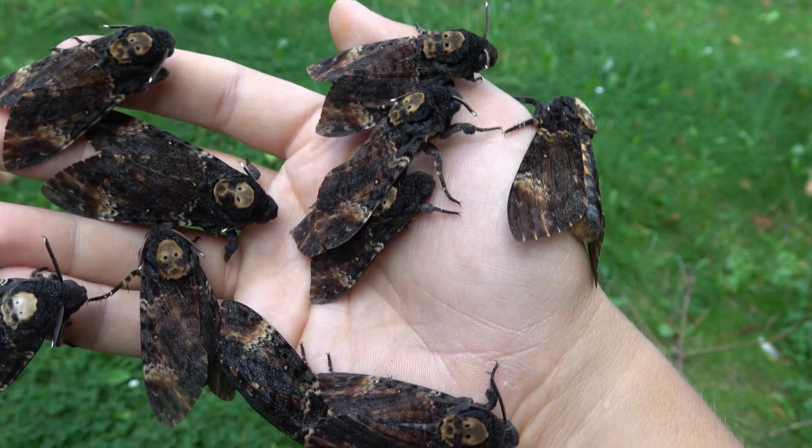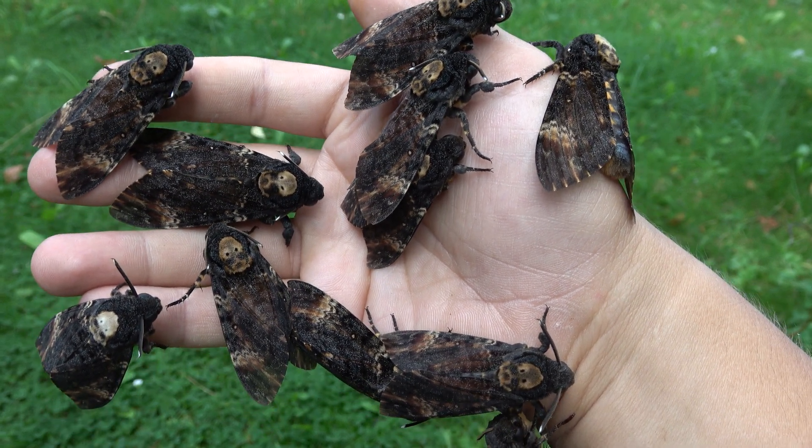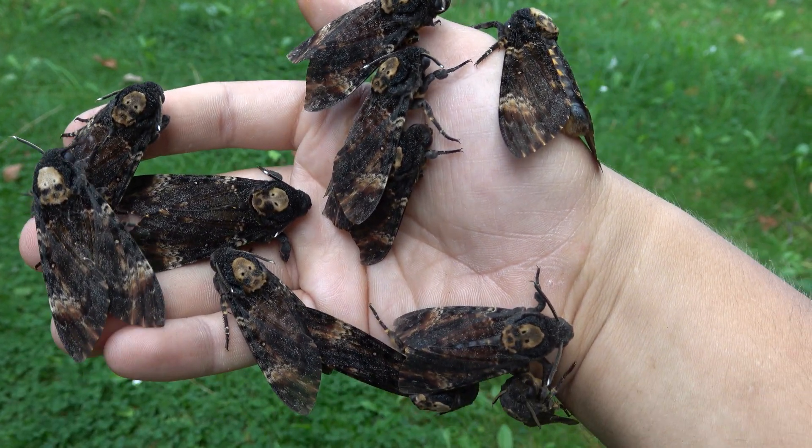They can also make a squeaky noise — a high-pitched squeak that sounds like a queen bee. Sometimes if you handle them you can hear it, but not always.